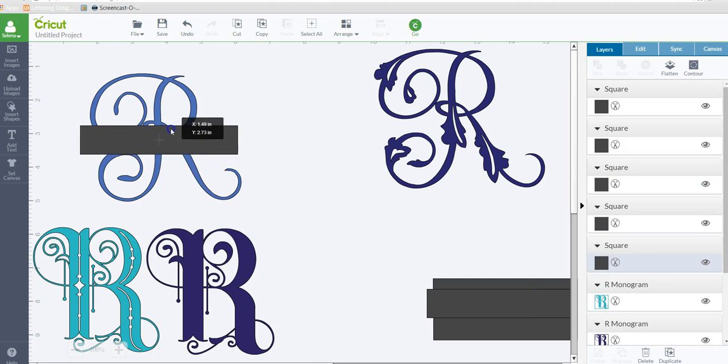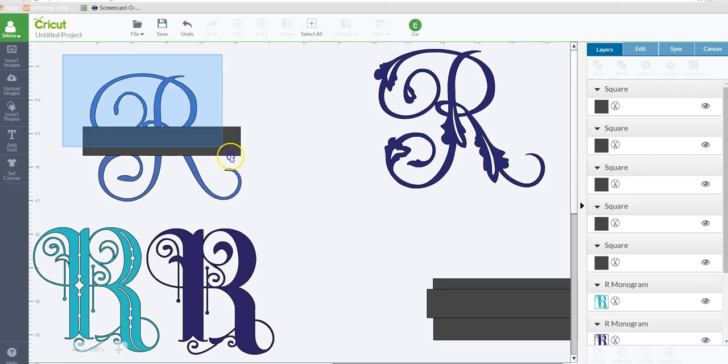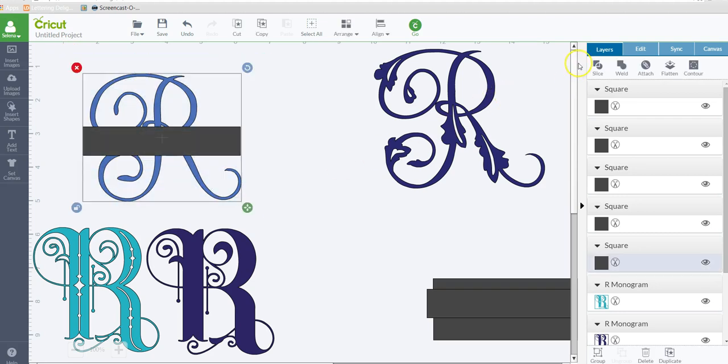What I want to do is slice this right down the center, because we want to put a last name or a name right here in the middle. So let's slice that middle part out. I have it positioned where it needs to be, and I'm going to drag a box around the two and slice.